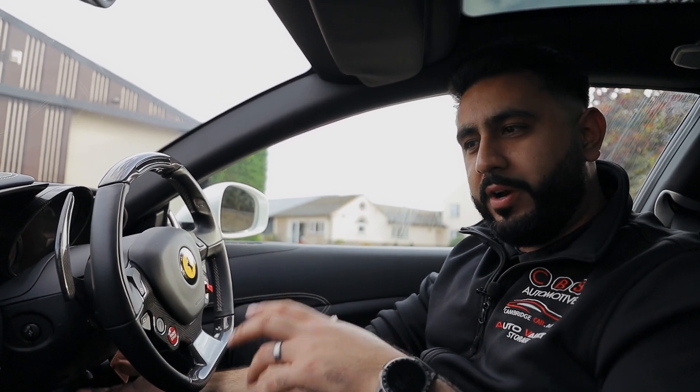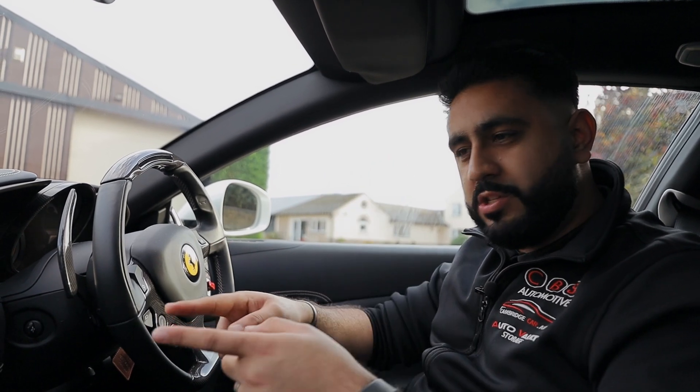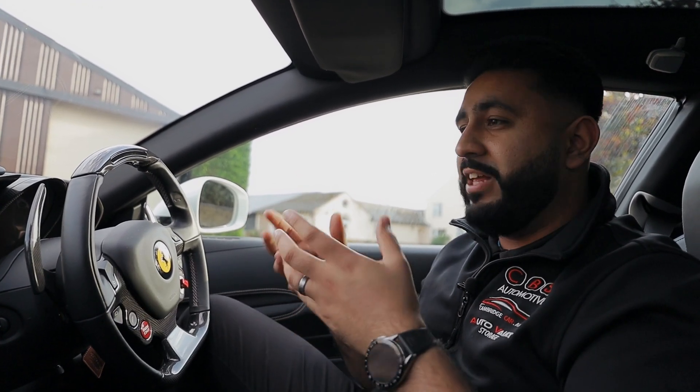Out of sight — literally from here you can't even see that it's there. So that's a really nice little upgrade as well. We've retained the factory system but we also do the upgrades for them. Hopefully you've enjoyed today's video — you've actually listened to a Ferrari FF sound system that we've done. Thank you so much for watching, looking forward to seeing you on the next one.